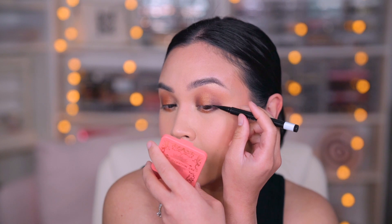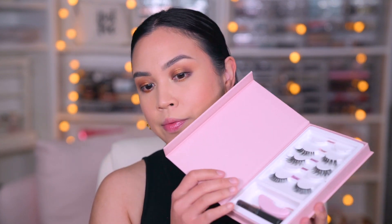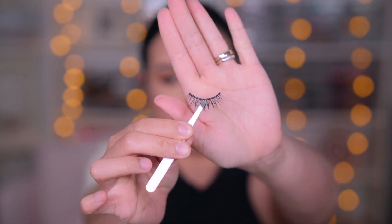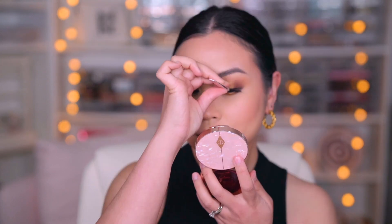House of Lashes Lash Story — this is such a cute case because you can put five pairs and all your tools right here. I am using the Serene one, already putting some glue in there. I especially love using this style for halo eyes just like this, it's so pretty. Now that the eyes are done, I am loving how this looks. This is so sultry, bronzy, and just so beautiful.